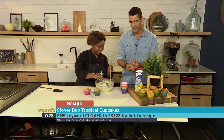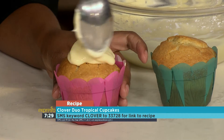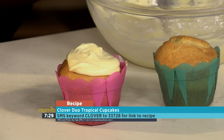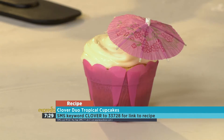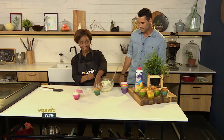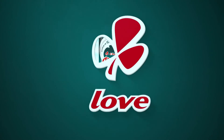As easy as that. And I see you've brought my favourite little umbrellas — I was fascinated with these little umbrellas as a kid. And there you have it, nice and tropical cupcakes to start off your weekend, just like that. She makes it look fancy as well. A beautiful little tropical cupcake. Keyword is Clover, SMS to 233728. Thank you, Chef Tash, really appreciate it. Check out the recipe on our website, ExpressoShow.com. Clover Duo is double the goodness, double the happiness. Made with love by Clover.